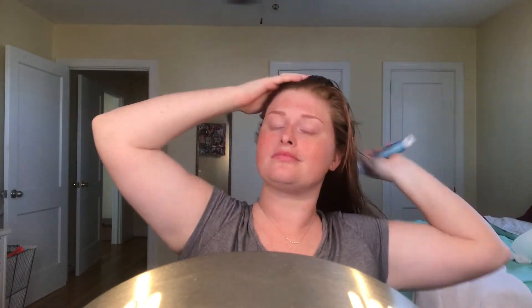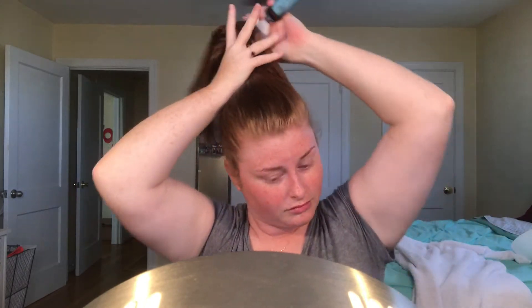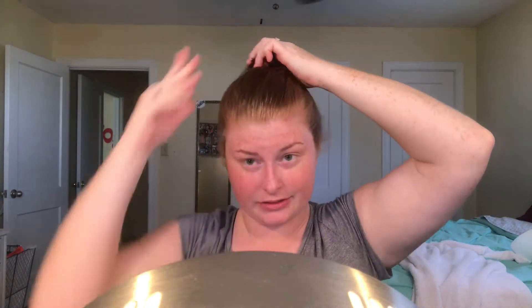I'll brush my hair out and then put it up in a bun. Today's products are all going to be pretty much my tried and trues. If it's an everyday look for me, it's something I trust — something I go in with every single day even when I'm in a hurry to get to work. Everything in this video has my stamp of approval.